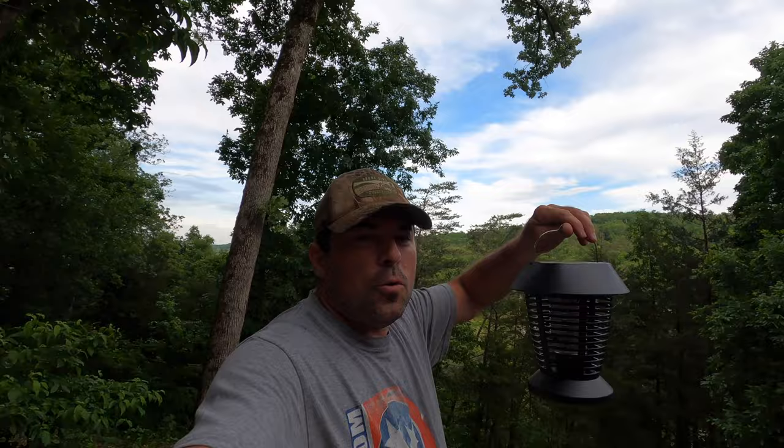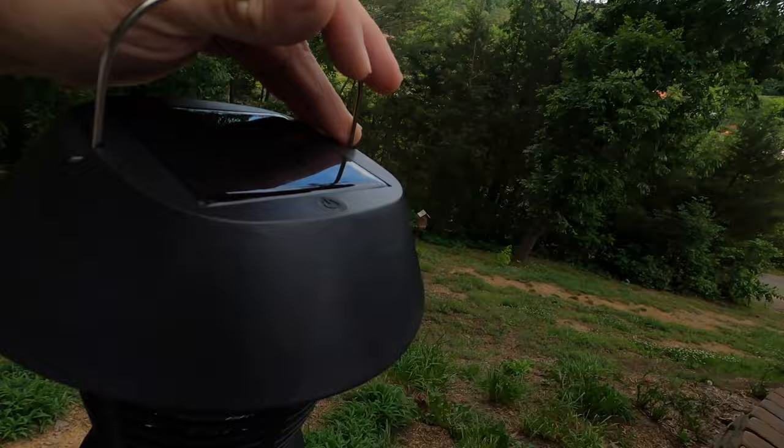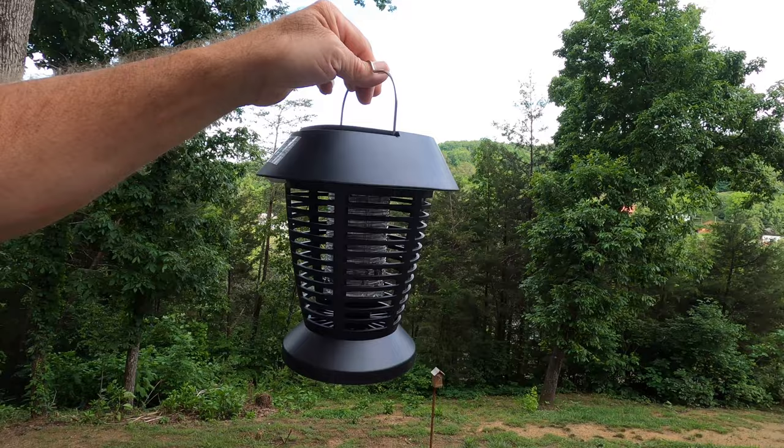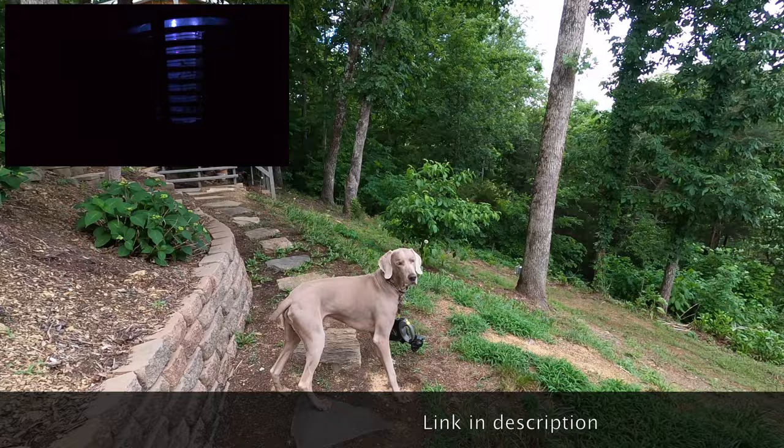Right under here is where you plug in your USB charger, and the power button is here on top next to the solar panel. You can hang it from here, or it comes with a little stake for the bottom so you can stick it in the ground. Right now I've just got it out underneath our pergola, sitting on top of a ladder doing its thing — just like Donovan out here chilling on his leash. Thanks for watching — like, comment, subscribe, and the link to this bug zapper will be in the description if you want one.